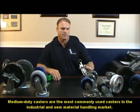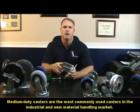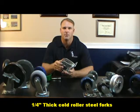The medium duty caster is a very popular series in industrial caster and wheel applications. A good 60 to 70% of the casters we sell probably come from this series.